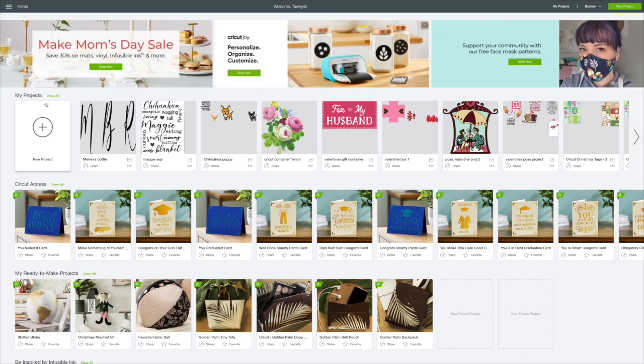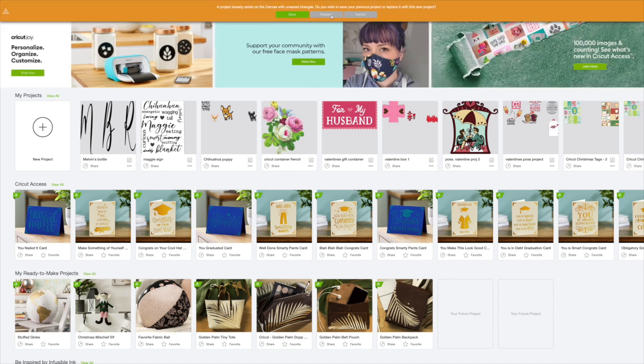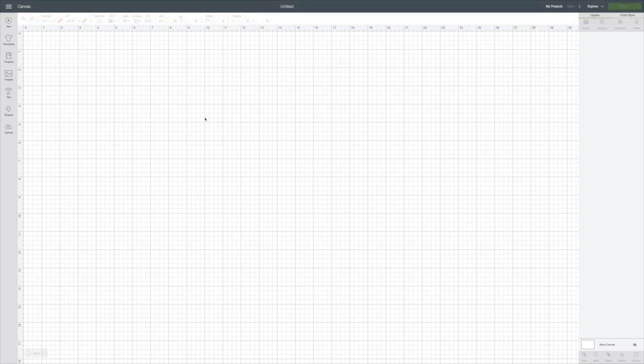I already have Design Space loaded here on my computer. We're going to go to new project — the circle with the plus. We're going to click on that, and I was working on something so I'm going to replace it. That will put us on our canvas.